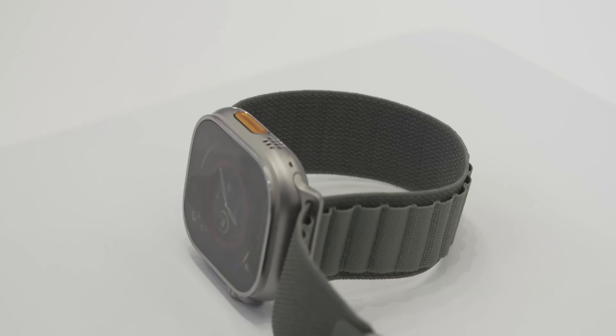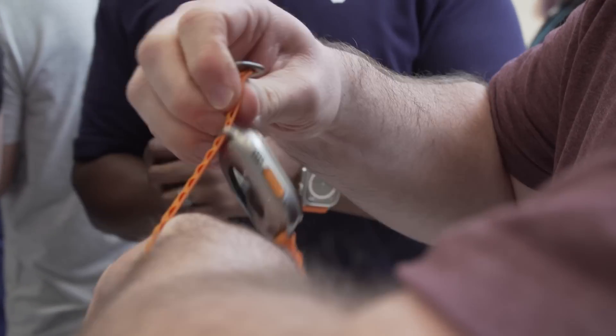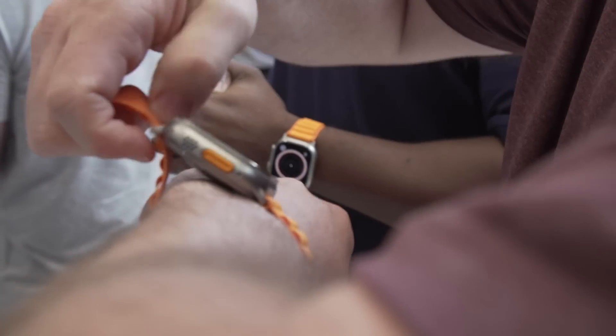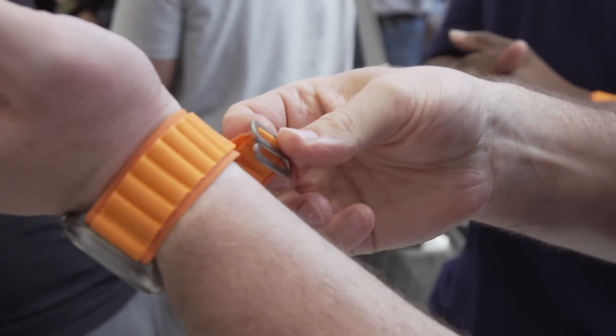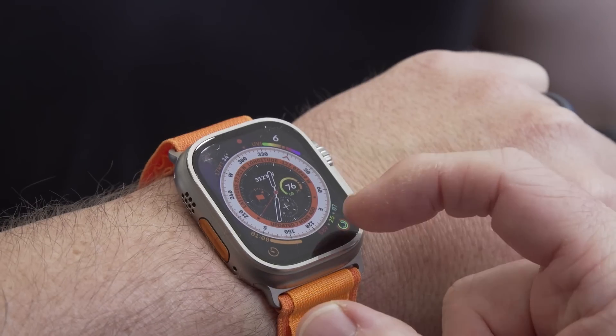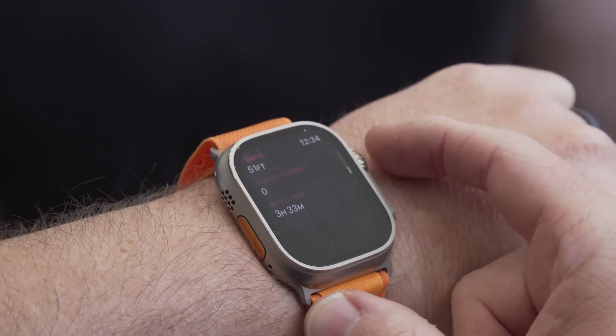At Apple's iPhone 14 event, one of the biggest announcements wasn't a phone, but a watch. For the first time in a long time, Apple has redesigned its trademark wearable to be more rugged for outdoor use, whether that's running, hiking, even diving. While the Apple Watch Ultra doesn't look like your common outdoor watch, it does look like an Apple Watch that's been upgraded so you can take it outdoors.